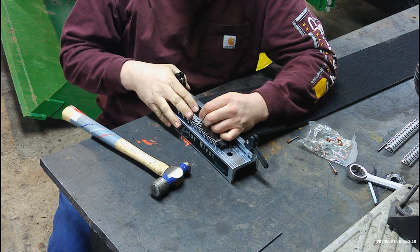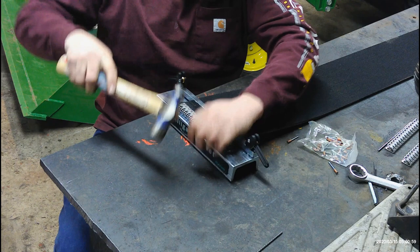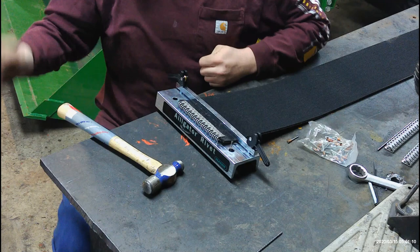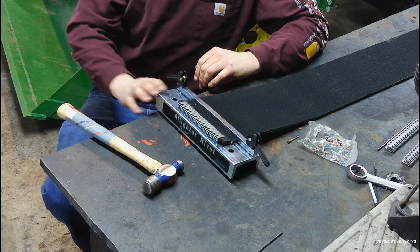The Flexco alligator rivet tool is about $192 on Amazon, that's where I found it. Trying to do it between two blocks of wood was not the way to do it — I basically ruined a belt and a set of splices. After that I decided to just spend the money and do it the right way. I should have done this from the start and that probably wouldn't have happened.